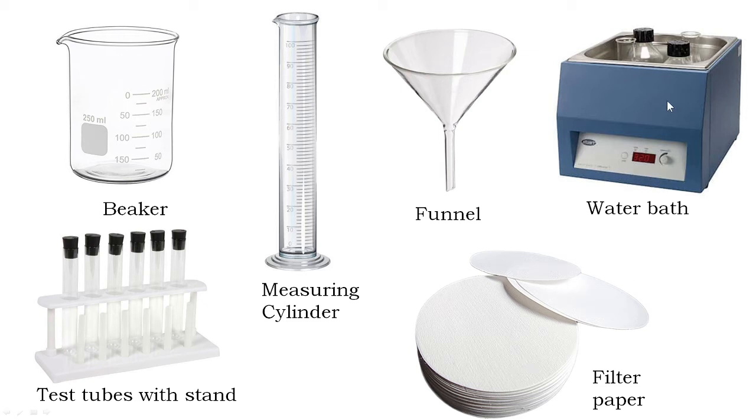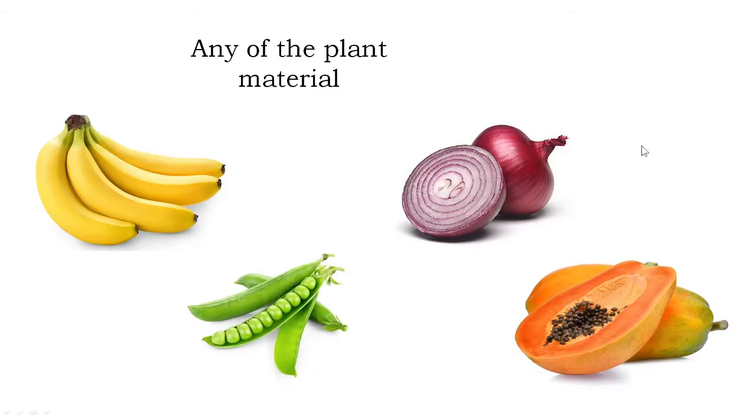A water bath is an electronic device which keeps temperature constant for an experimental setup by heating water to a certain temperature. And obviously we need the plant material from which we want to extract the DNA.